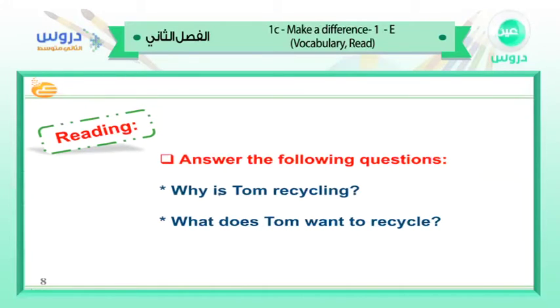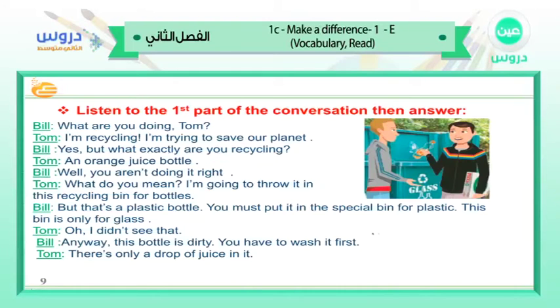Good! This is how we make a difference everybody. Now answer the following questions: why is Tom recycling, and what does Tom want to recycle? Before we read, let's listen and answer. Look at the picture — what are Bill and Tom talking about? Listen to the dialogue and check, then read it out in pairs.